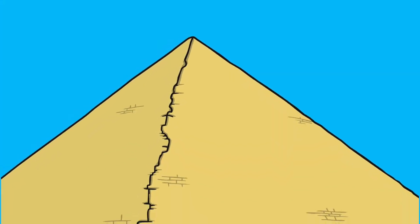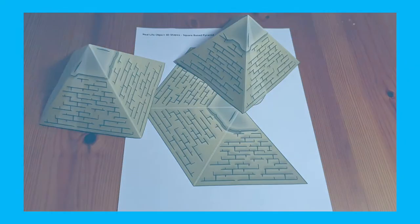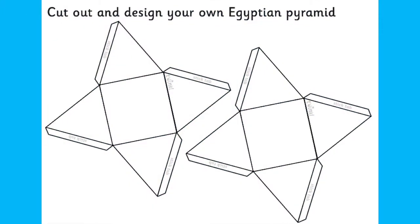Let's start with an ancient Egyptian pyramid. There are a few different pyramid crafts on the Twinkl website, including the paper model which already has a video, this make your own 3D pyramid, and this Egyptian pyramid 3D net.